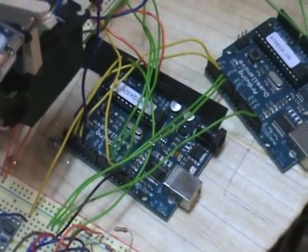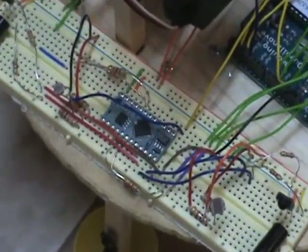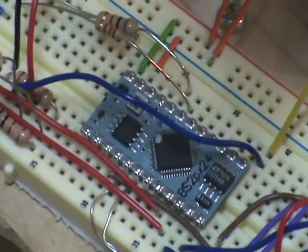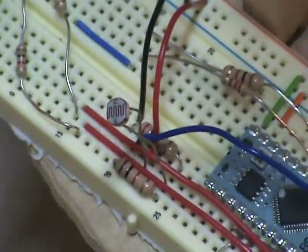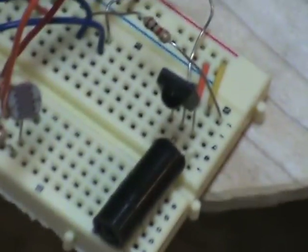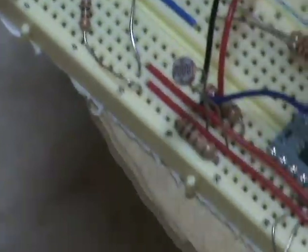The situational awareness computer talks to the mission computer and also talks to this BASIC Stamp2PX microcontroller, which is the sensor array. This guy is hooked up to photo resistors and three infrared transmitters and receivers to give basic location and sensory input.